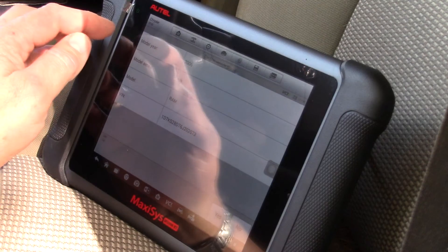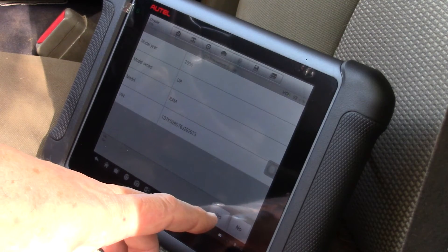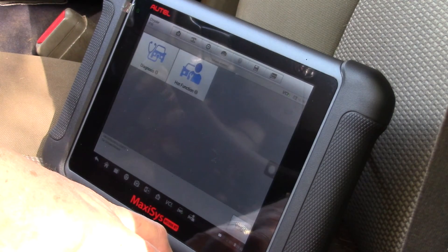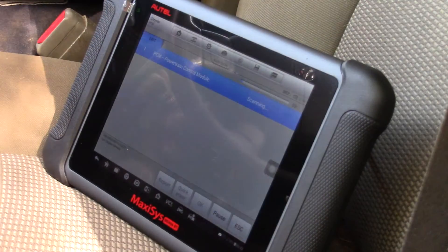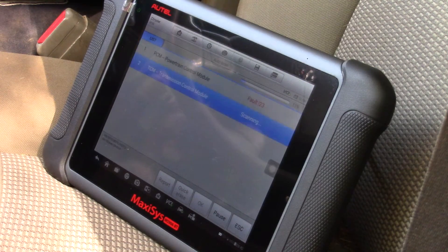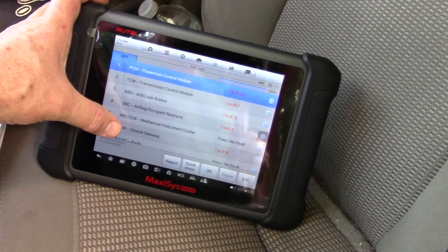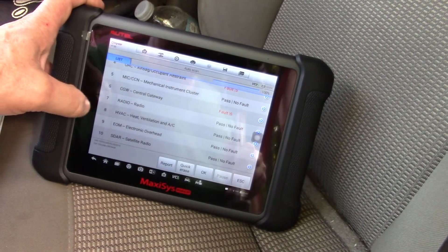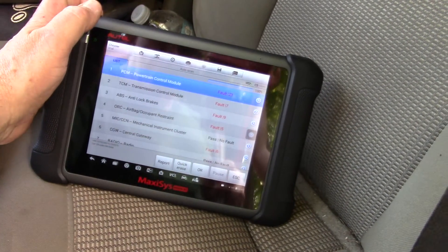This is a 2006 Dodge truck with the Hemi engine in it, and the driver's complaint is multiple things. It won't start unless he rocks the truck sometimes, and at times there's rough running with cylinders dropping out. We're going to see if we've got a misfire count, and we can also get into the transmission with this tool. The owner knows he's got issues — it's a work truck, he just wants to keep it running. We're not going to worry about things like the occupant restraint unless we find a bad ground. The main thing is the powertrain control module.